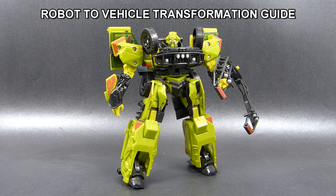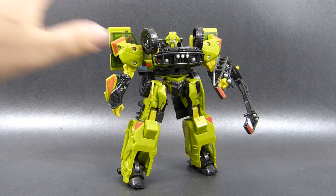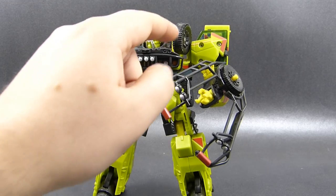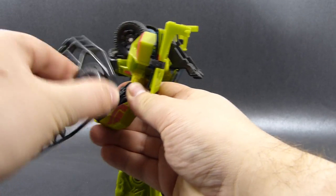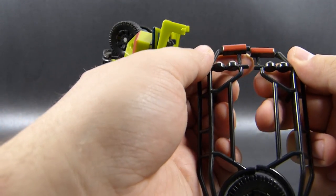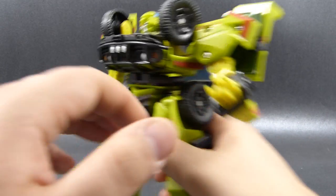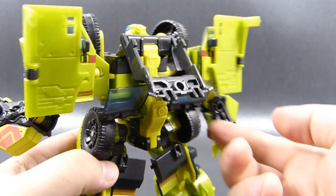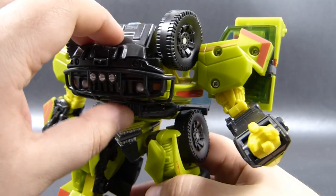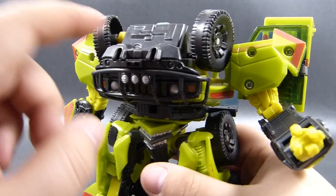This time around I'll start with converting him from robot to vehicle mode, and I'm not going to cover any gimmicks of this toy because I did that in the review. Still, if you happen to have his pincer claw thing attached to his forearm, remove it and put it away for a moment. Now we want to get our hands on Ratchet's head, turn it around and cover it up with this piece that was on his back — you should squeeze it into place because it has a tendency to fall down once in vehicle mode.